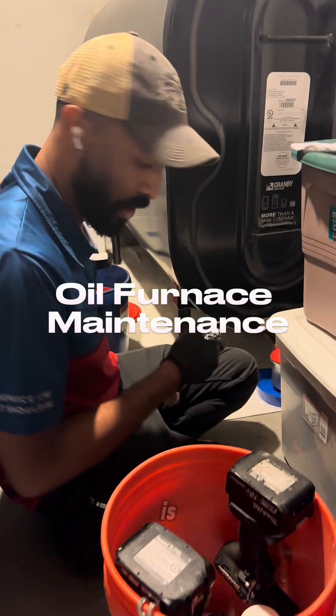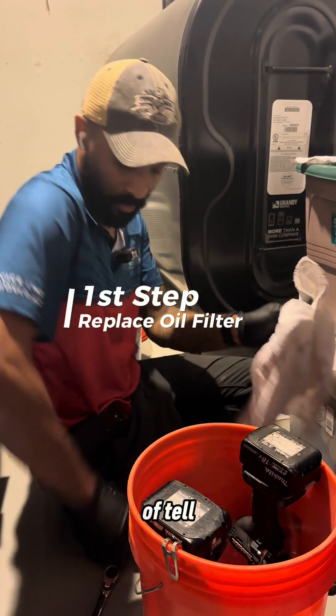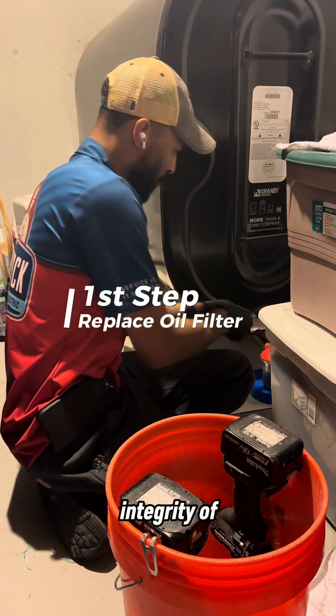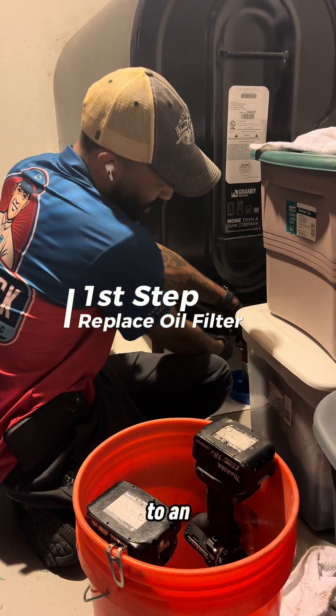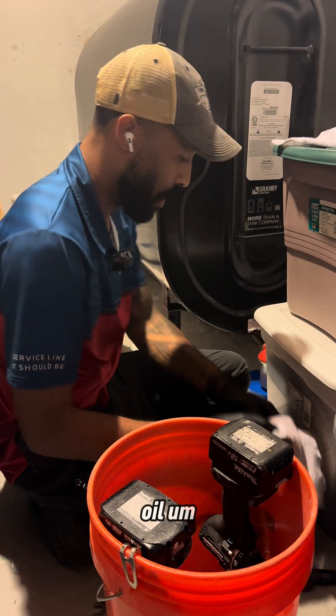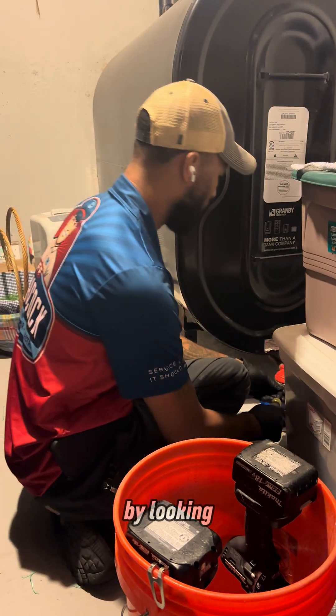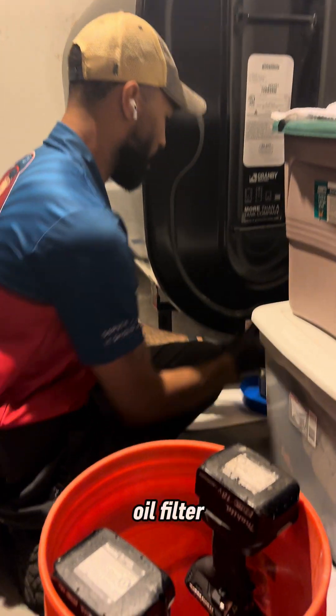The first thing I normally start off by doing is replacing the oil filter. That'll kind of tell me the integrity of the tank. To an extent, it'll tell me if there's any water inside the oil, how often they get the maintenance done — all that I can kind of tell just by looking at the oil filter.